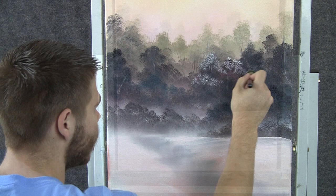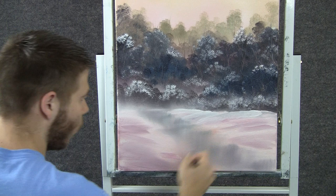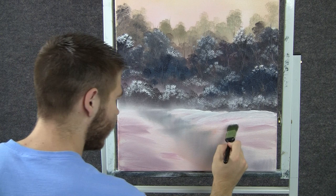Now with the 1-inch brush and some white, we can shape a few little snow banks up here. Work in layers with these — leave some dark shadow, some of that pink showing through — and kind of have them sloping down toward the water.